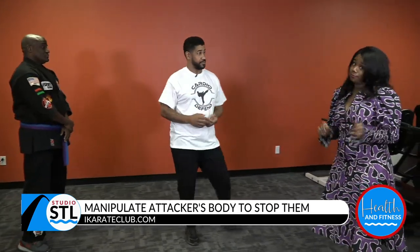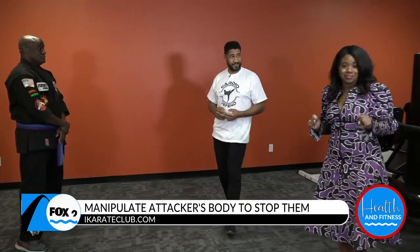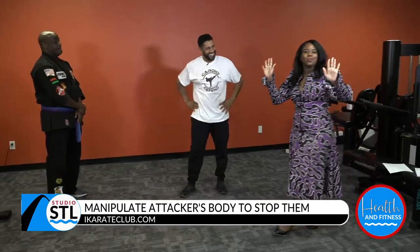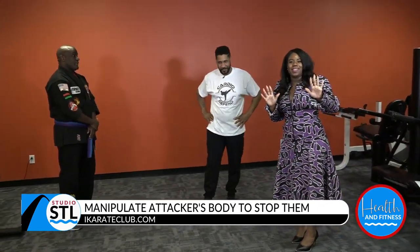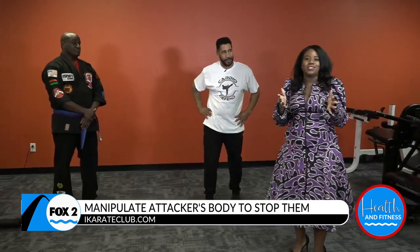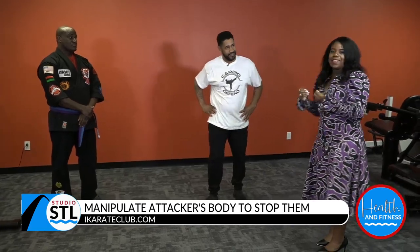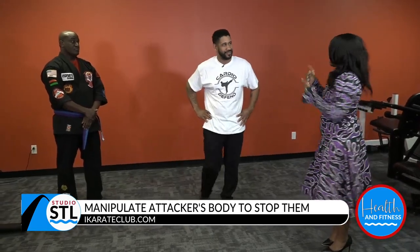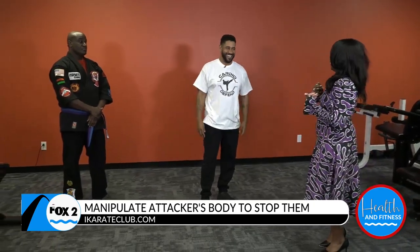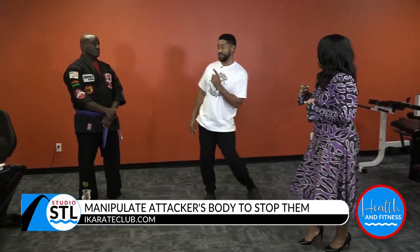These are moves that you can use from a jiu-jitsu standpoint where you're not just punching, kicking, and striking. A lot of times when people come up, they're trying to grab you and do different things to you and throw you in their car. So you've got to know how to grapple just as well. As a woman, you never want to find yourself in that situation — even as a man or however you identify. Knowing that I can grapple back as a form of attack makes me feel good. And we've got one last one that you can do and it's very easy.